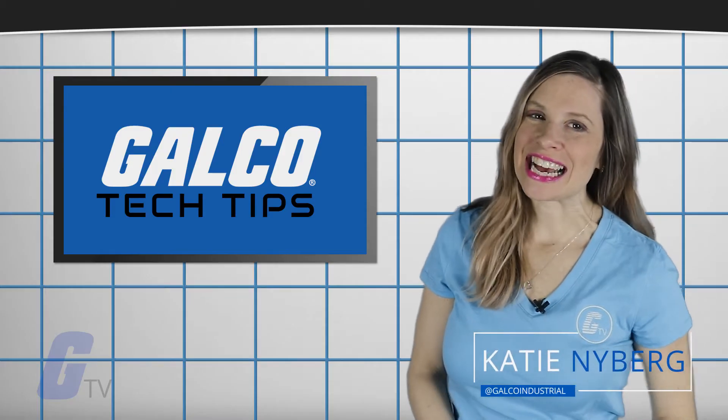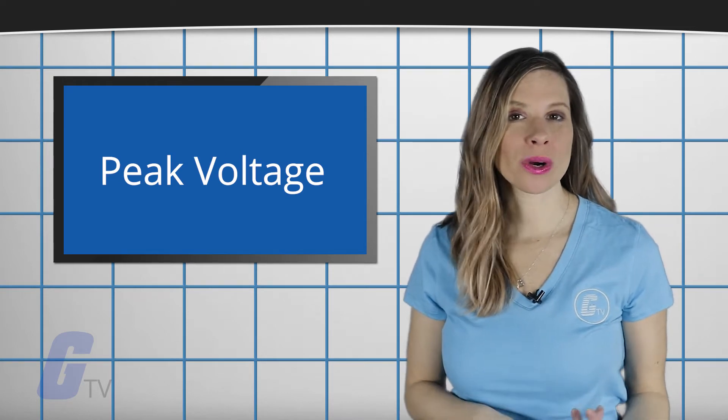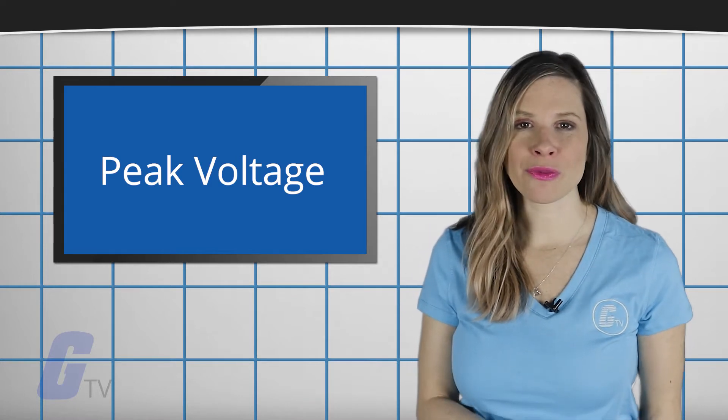Hi, I'm Katie with your GalcoTV Tech Tip. Peak Voltage is a voltage waveform that is measured from the horizontal axis at the zero height reference mark to the top of the waveform, known as the crest of the waveform.